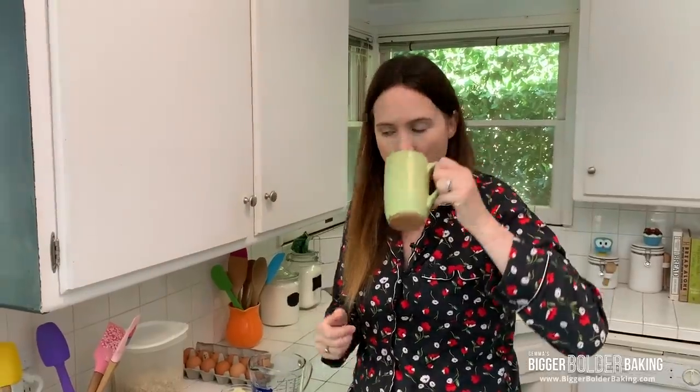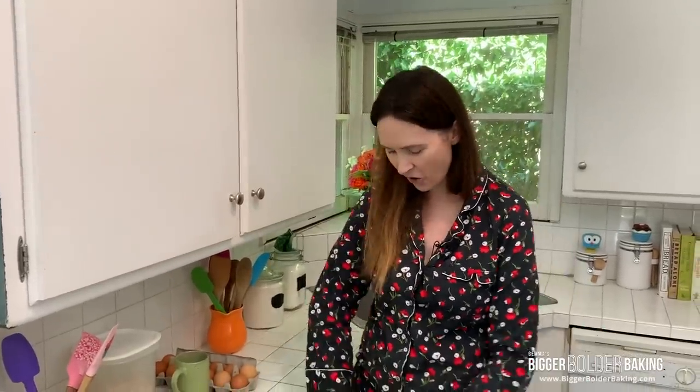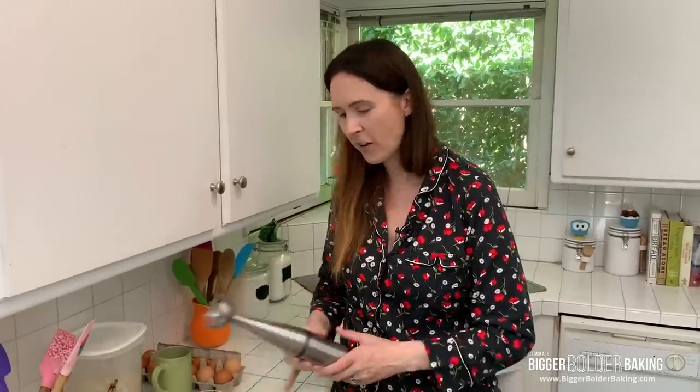Kevin is behind the camera. Am I starting to look like Will Ferrell from Elf a little bit? A little bit — Buddy the Elf. You got the whole curly thing going on. Kevin thought for a hot second that he was going to cut his own hair and I advised him against that.